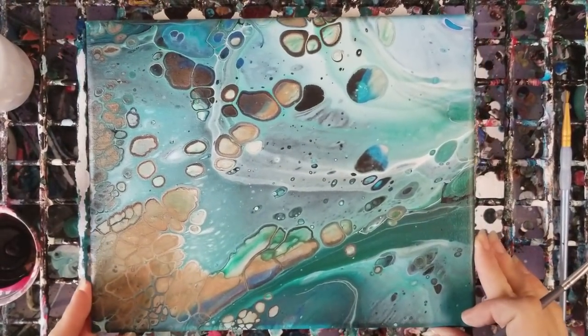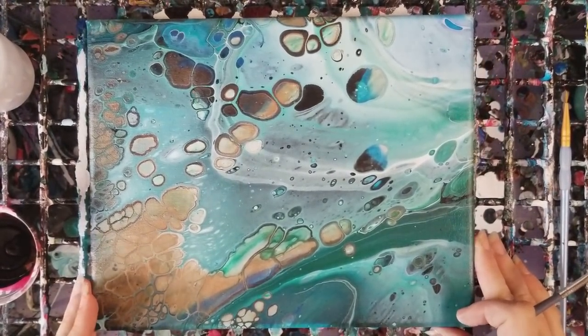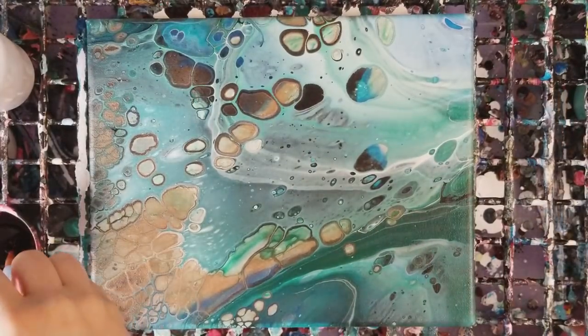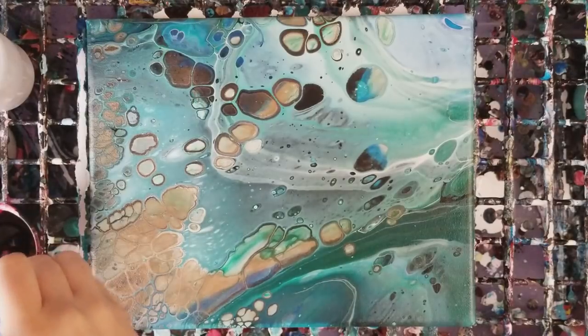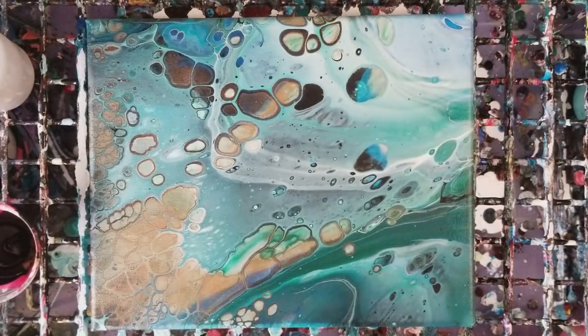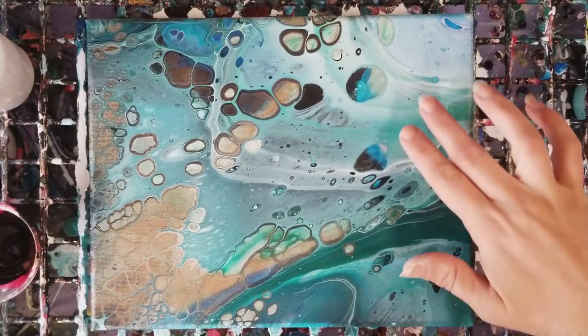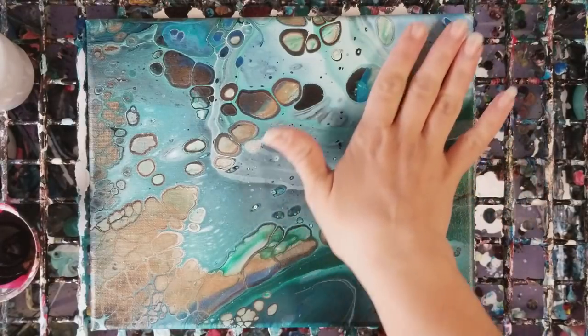Hey guys, so this is going to be another episode of what else you can do with your pours — as in acrylic pours, not on your face, sorry girls. On this one I actually wanted to add a couple of sea turtles, and I do want to make this simple, easy, and quick — something that hopefully pretty much anyone could do if they wanted to.